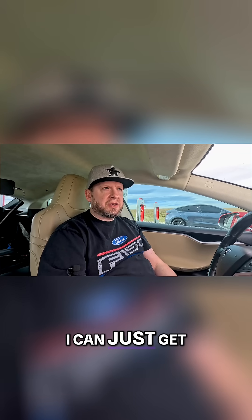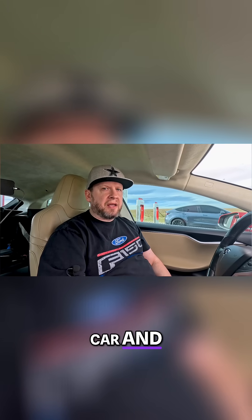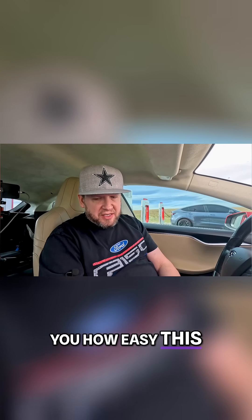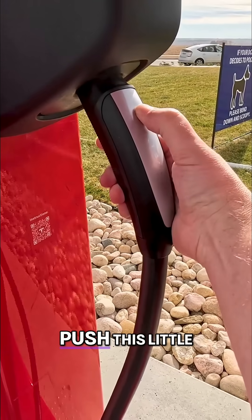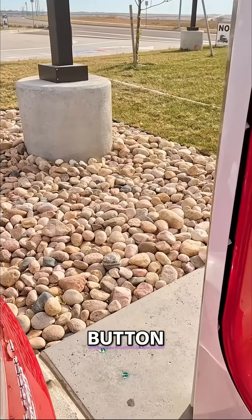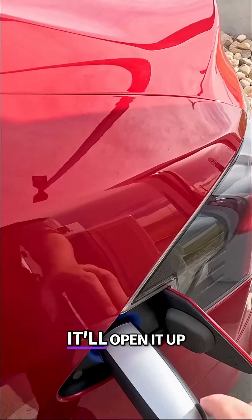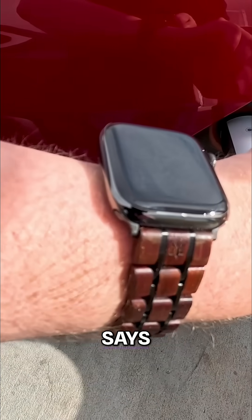This is one of the reasons why I actually like Tesla — they got it figured out. I can just get right out of the car, plug it in, and go. Let me show you how easy this is. All you got to do is push this little button here to release it, and because you push the button it'll open it up for you.